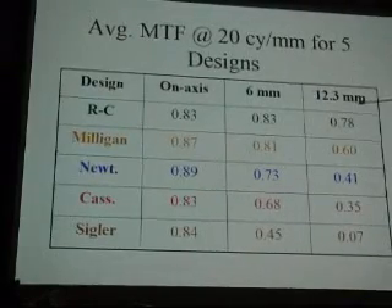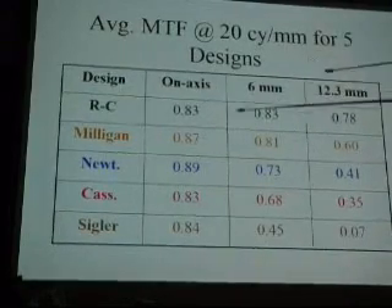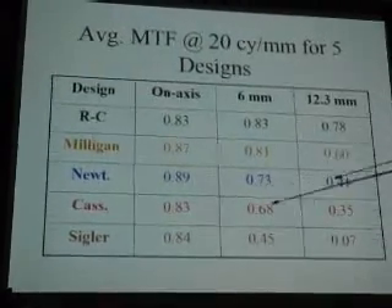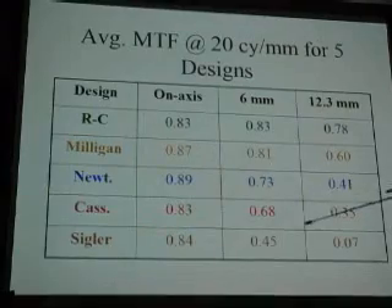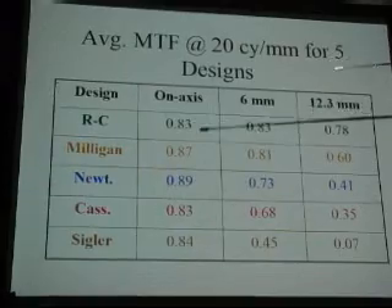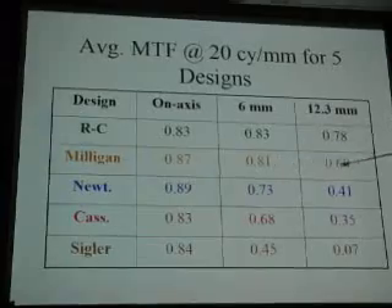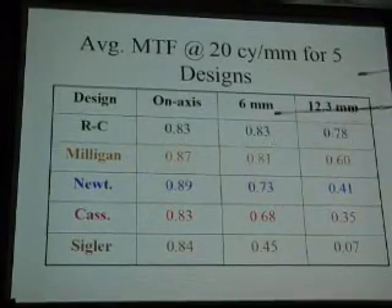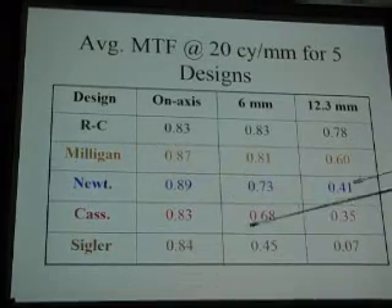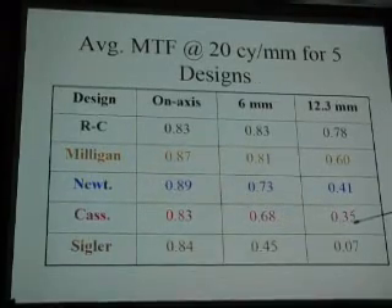On axis, at 6 millimeters and 12 millimeters, the MTF curves show the Rich-Nasmyth is pretty good, and that's why it's considered a standard for large telescopes — many professional scopes are Rich-Nasmyth designs. But it has a huge central obstruction. This design — I'm calling it the Milligan — actually beats it on axis and is about the same or slightly less elsewhere, but it clearly beats the Newtonian and beats the Cassegrain. Look at the Cassegrain right here — that's what you're looking for.